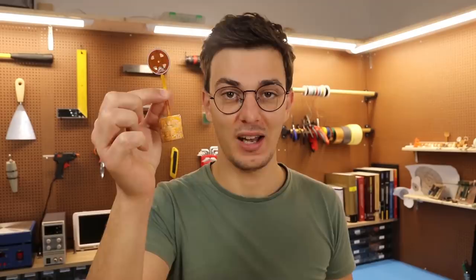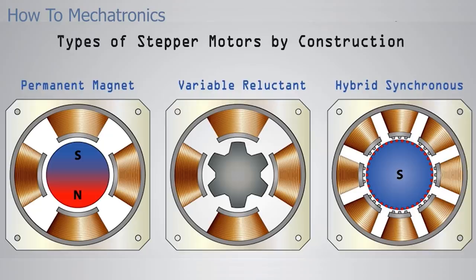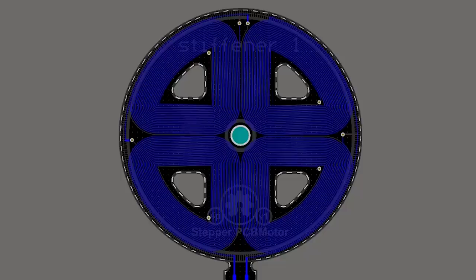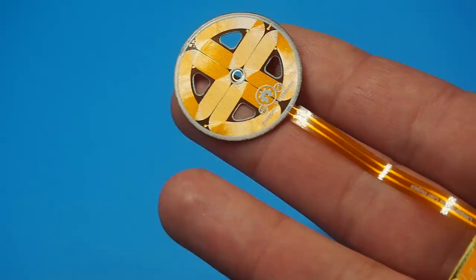Hi guys, welcome back to the new lab. In this week's video we're going to work on the stepper PCB motor. I received this PCB in early September but didn't get a chance to work on it yet. It's not technically going to be the classic stepper motor because it's not going to have any magnetic teeth, so I'm more aiming for a permanent magnet configuration. I designed this two-phase PCB stator to have four poles, each pole has 38 turns divided into two layers, which I managed to fit into a 3cm diameter circle.